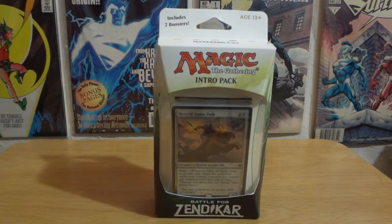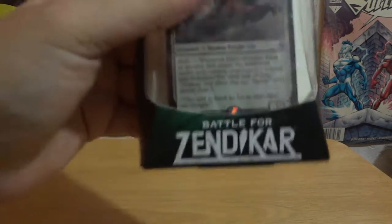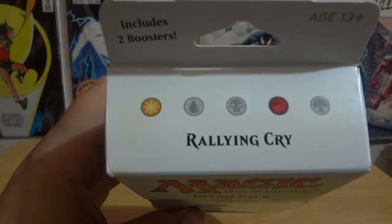Hello everybody out there and welcome to what I think is going to be a very interesting video. In this video we are going to be looking at the Battle for Zendikar Magic the Gathering intro pack. Now there are several intro packs — this one specifically is the Rally Cry.